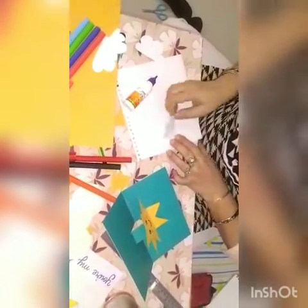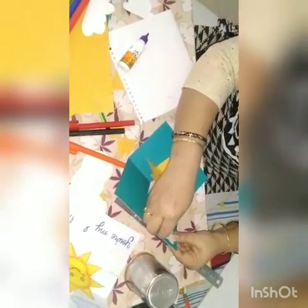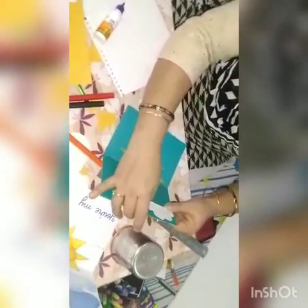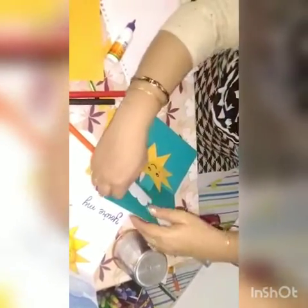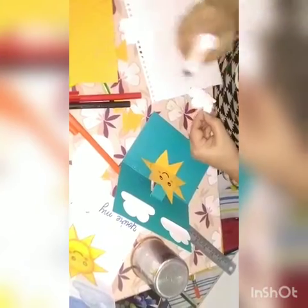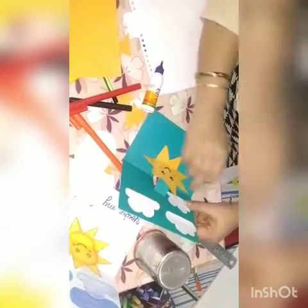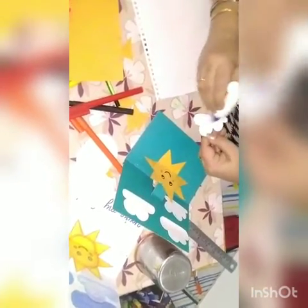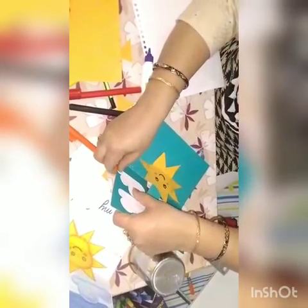Put the glue on the clouds and arrange them on the back side of the card — one, two, three, and one more cloud here. Your pop-up card is ready.